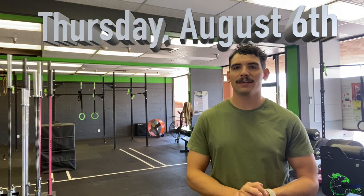Good morning, athletes. Welcome to your CrossFit Cure at Home workout for Thursday, August 6th.